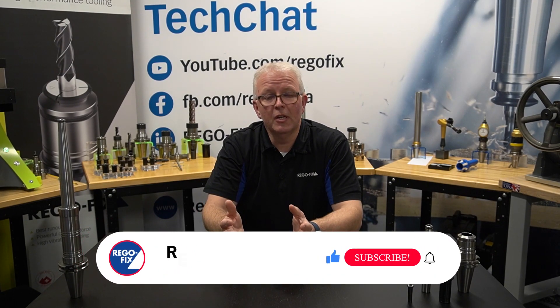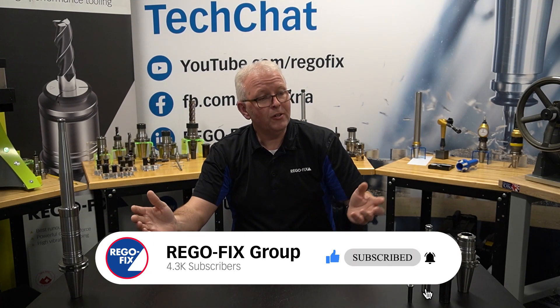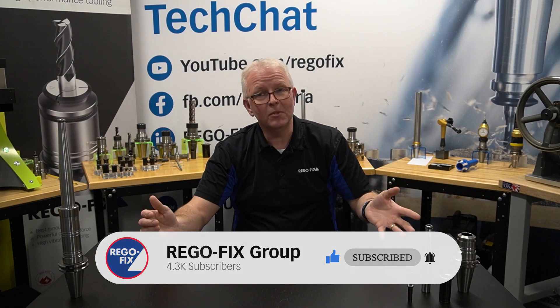A very common question we get is: you offer Excel tool holders, but what if I want to actually stack up my own assembly? What kind of TIR can I expect when I do that compared to the Excel holders? So in today's video, let's take a few moments, assemble a total stack up, and see where our TIR falls in.